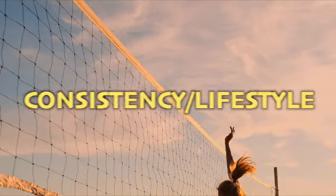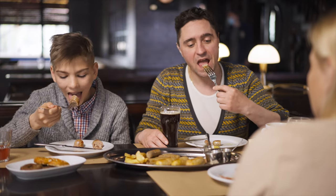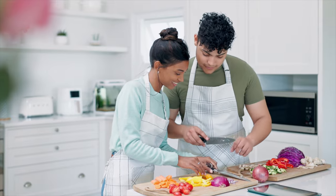Consistency and lifestyle ties all of these tips together. You can't expect to put all of these things into place for two weeks and have results, and you can't expect to maintain results if you stop. You want to find a way to incorporate all of the above in a sustainable way — as a habit and something you look forward to rather than a chore. For example, to cut salt, instead of going out for meals you can start cooking at home, which lets you control the amount of salt going into your meals.